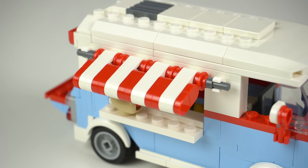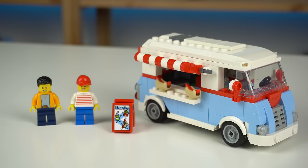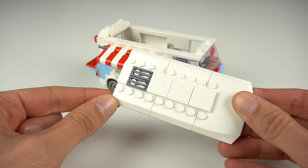In some ways it kinda makes me think of an ice cream truck rather than a food truck, but it's the interior that makes that distinction clear. You access it by removing the top section that even has the grill pieces to make for a ventilation system of sorts.